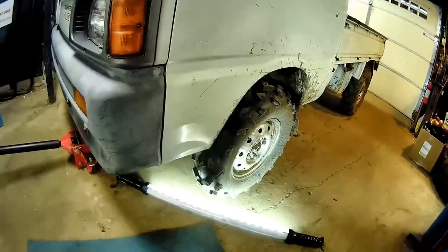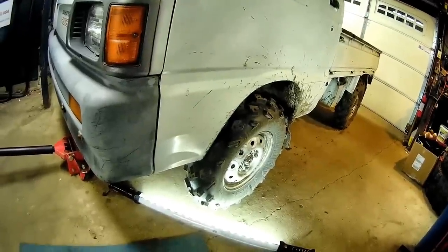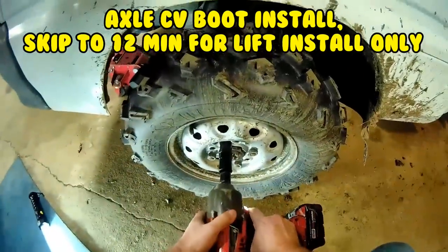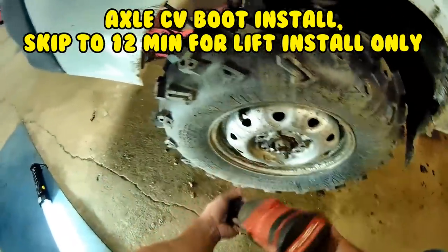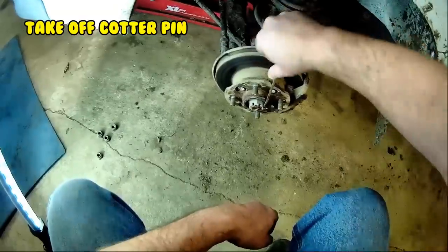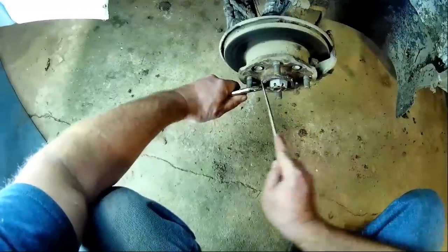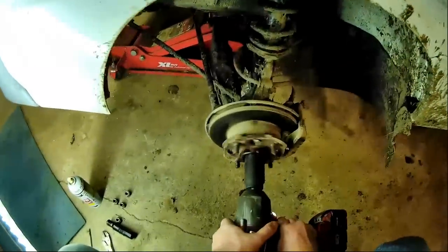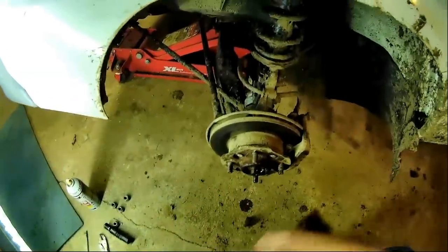I'll do the CV boot at the same time. Good idea to go in the mud before you gotta work on it. I'll hang a new cotter pin anyway — pretty easy.